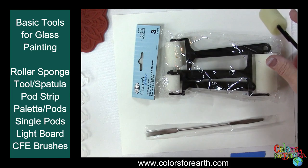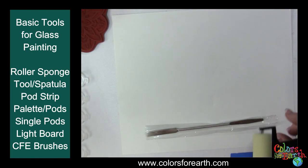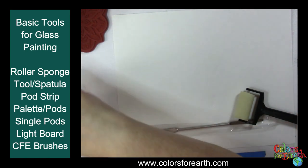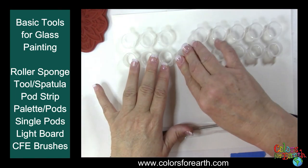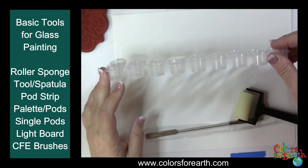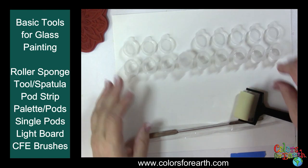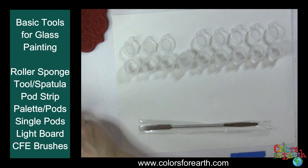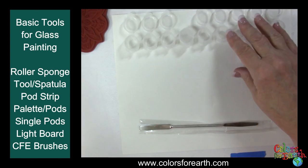They're very inexpensive — I think it's $5.99 for the pack. We also have a strip of pods. These have lids that snap shut; they're probably about a quarter of an ounce. They're available by the strip and come in a strip of nine.